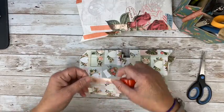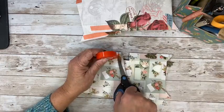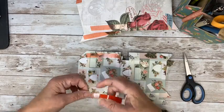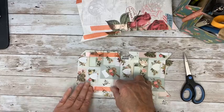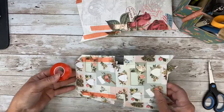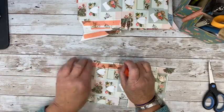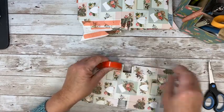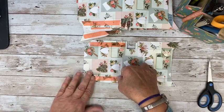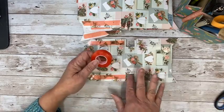Do you want the wider tape? Yes, it is convenient. I'll get some. I should have the easy cut adhesive coming today or tomorrow. I'll update you when it gets in the shop. We're almost there — we're going to put these together. These go together really quickly. If you really had a system, you could crank out a couple of these in one sitting.